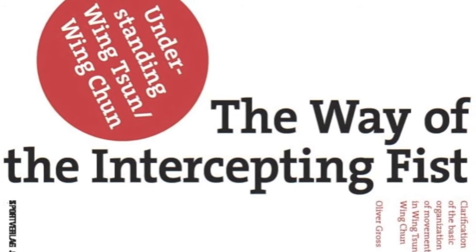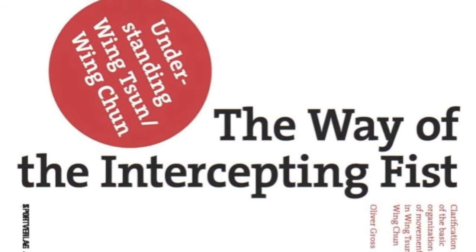Welcome to my short introduction to the English version of my German best-selling book, The Way of the Intercepting Fist — the basic organization of movement in Wing Chun. Before I tell you more about it, some short words on my person.